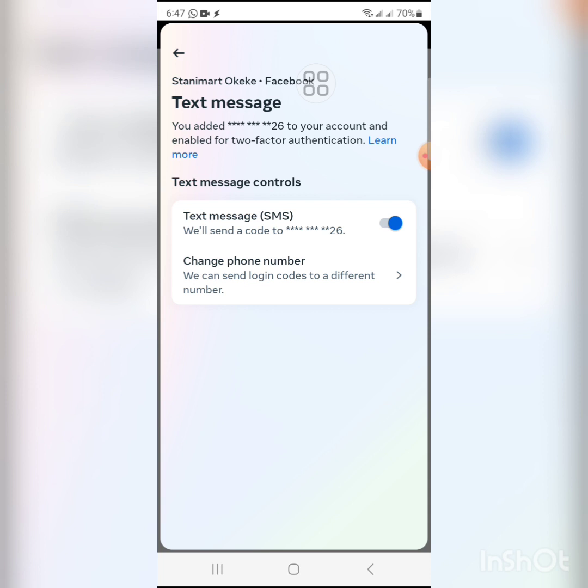So this is how to secure your Facebook account from hackers. If you enjoyed this video and it helped you learn something, please give it a like, share the video, subscribe to my YouTube channel, and turn on the notification button so you can receive updates whenever I publish them. Thank you for your time and I'll see you next time.